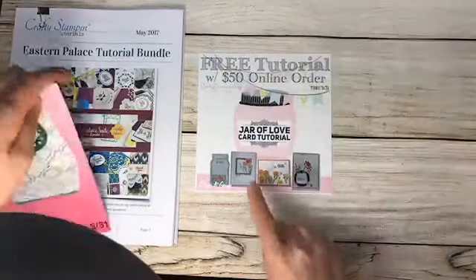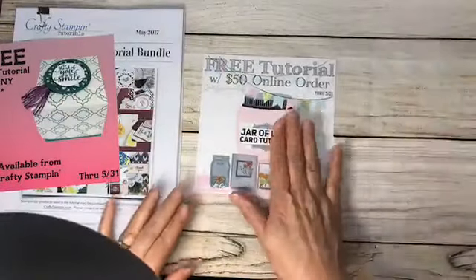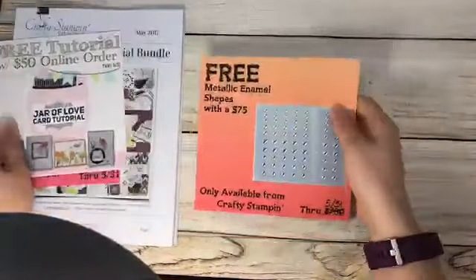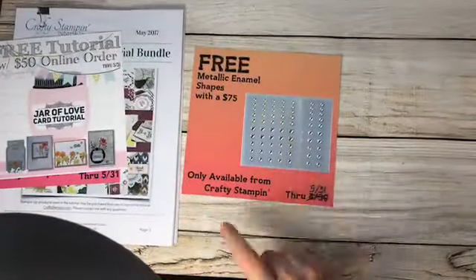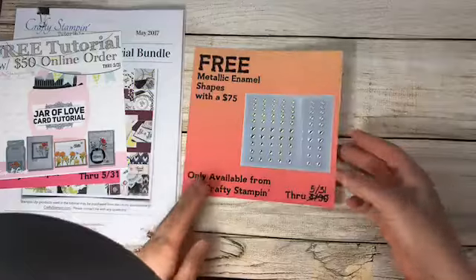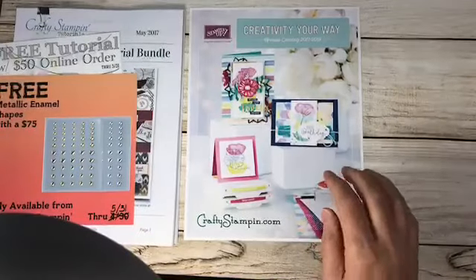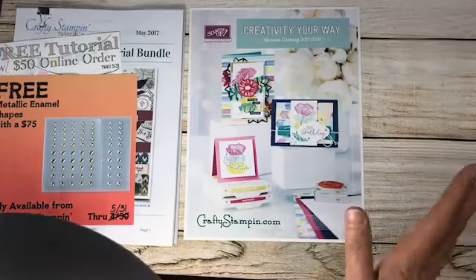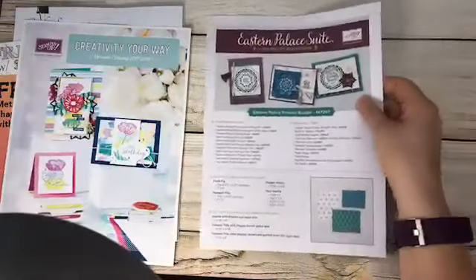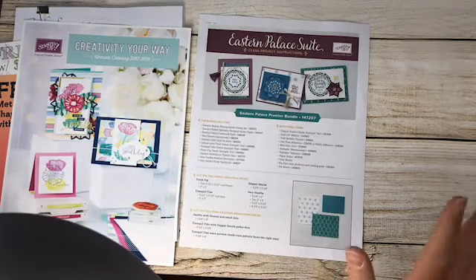Anyone in May who spends over $50 will get my Jar of Love card tutorial — these are adorable, and you'd get it with either bundle. Anyone who purchases over $75 gets my metallic shapes, which work great with this bundle. Anyone who purchases these bundles in May will also get the brand new catalog. And Stampin' Up put out a card tutorial with three cards that I'm also mailing to you — so there are lots of reasons to buy this bundle.